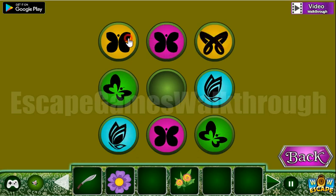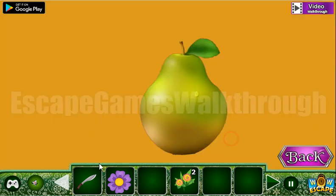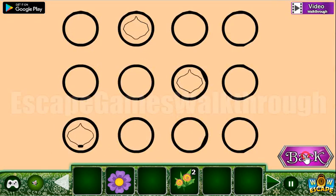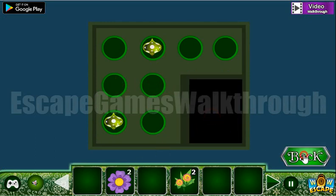And yellow — we've got another flower. Now we have a knife, and here is a pair, so let's cut it. Here is the position of these beads to place. We've got one more flower.